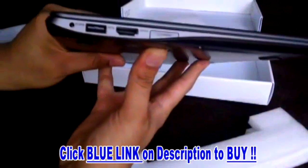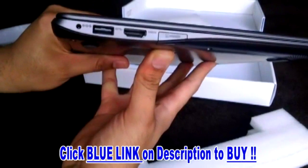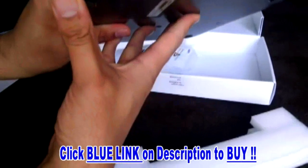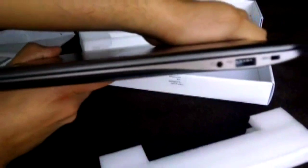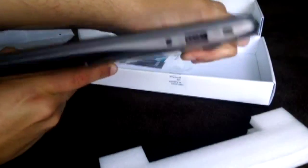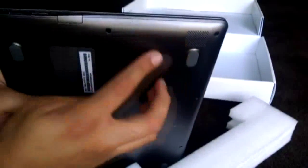There you go — this is the Chromebook. If you want to see the ports: here are the ports — USB 3.0, HDMI, and the micro SD slot, the charging slot. On the other side: a USB 2.0, the headphone jack, and the lock. The speakers are located at the bottom.